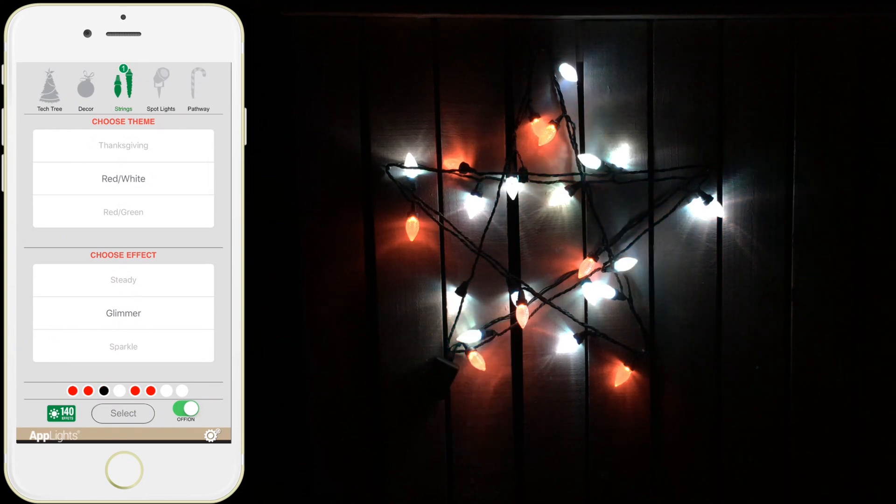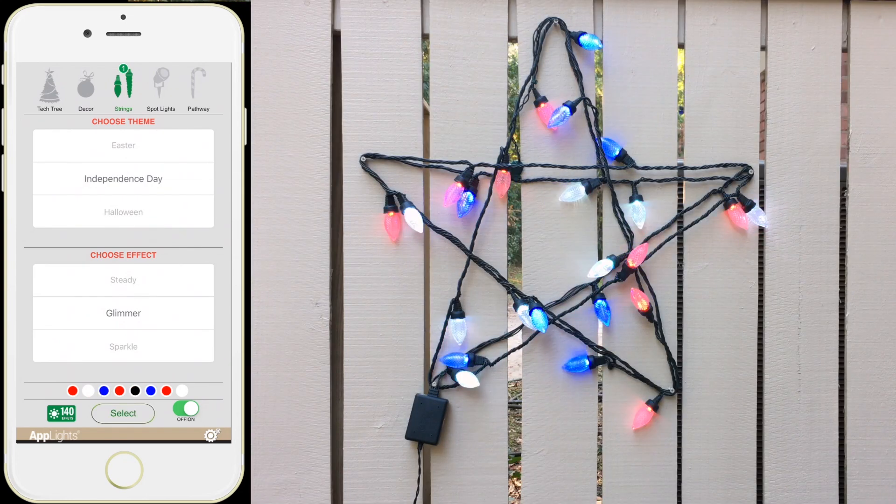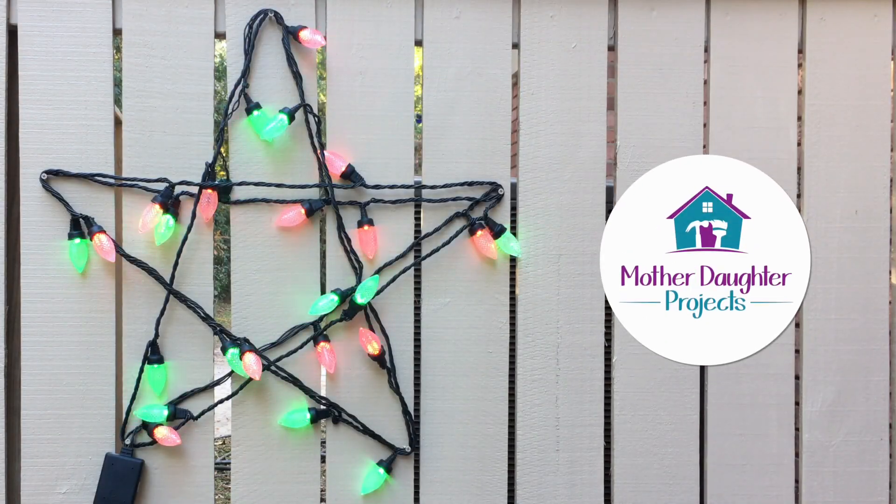The app offers many holiday options, so you can leave these lights up all year round. How about a star for the 4th of July? For more home decor and tech projects, visit MotherDaughterProjects.com.